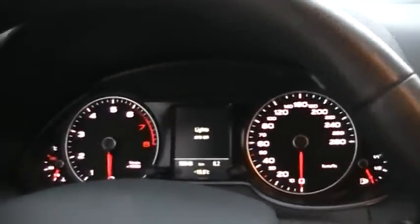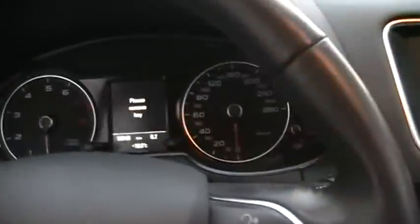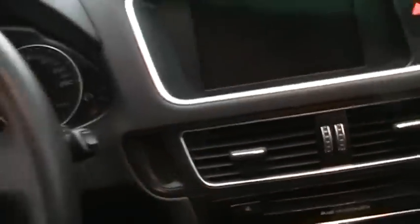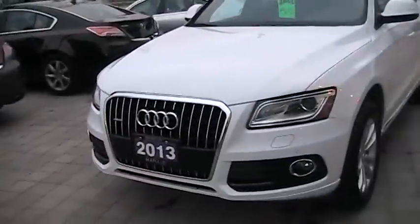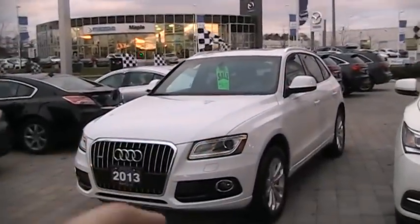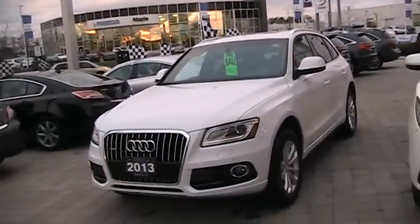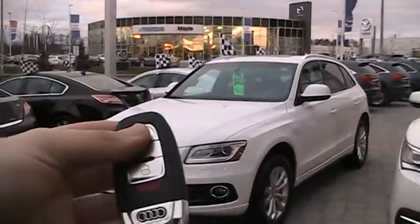Let's shut it down. Please remove key — key's out. Well guys, hope you enjoyed the full in-depth walk-around of the 2013 Audi Q5. Stay tuned for my next video. We'll see you next time. Thanks for watching, goodbye! This one is also for sale at Maple Acura, so if you're interested, please let them know you saw this video. Take care, everyone.